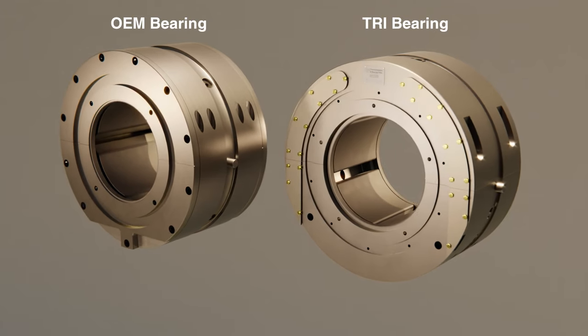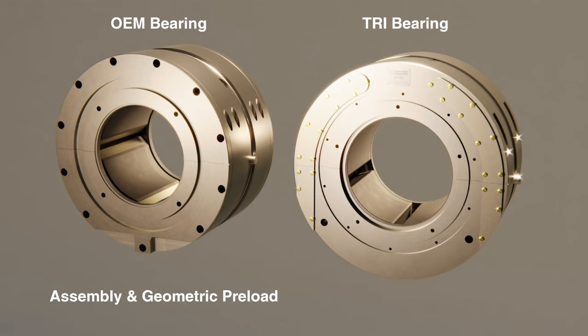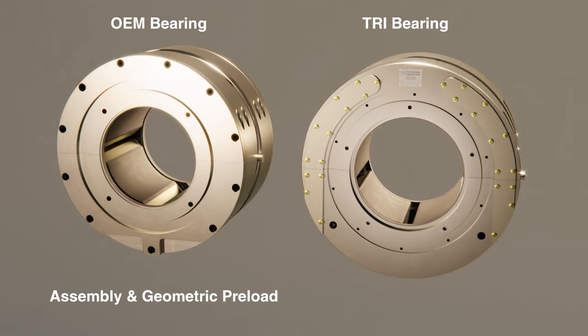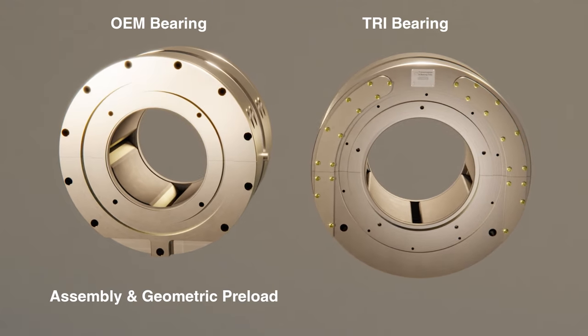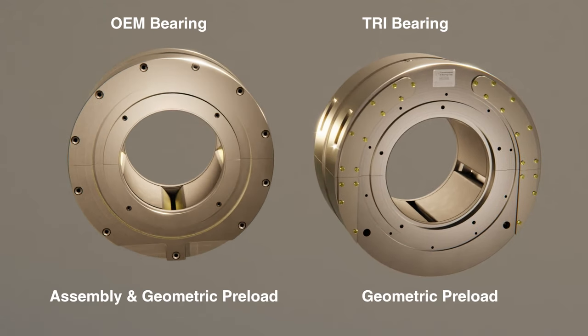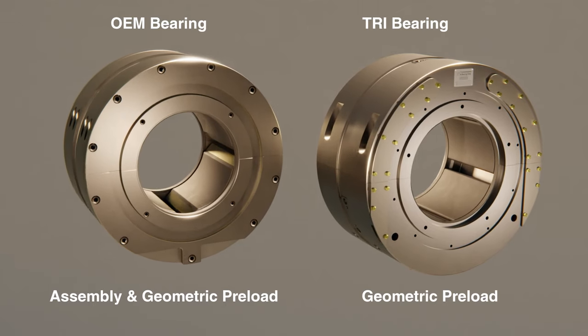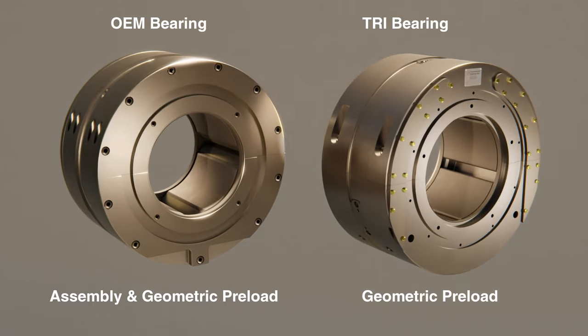The OEM bearing on the left uses a combination of assembly and geometric preload. The replacement bearing designed and manufactured by TRI Transmission and Bearing Corporation does not require assembled preload. It is designed to run with a combination of assembly and geometric preloads, or only with geometric preload.